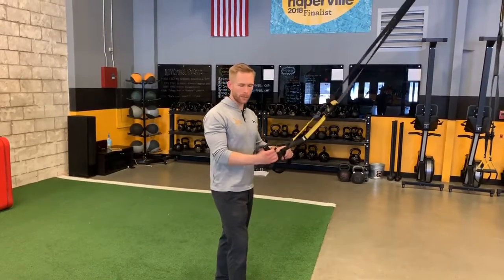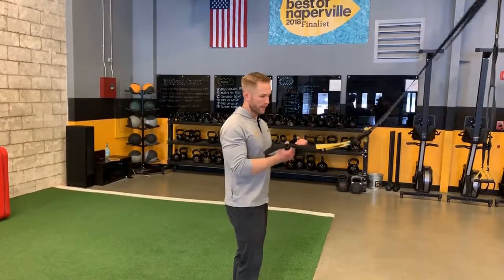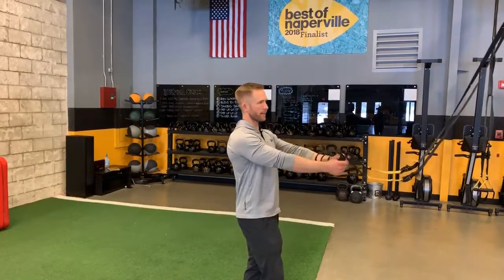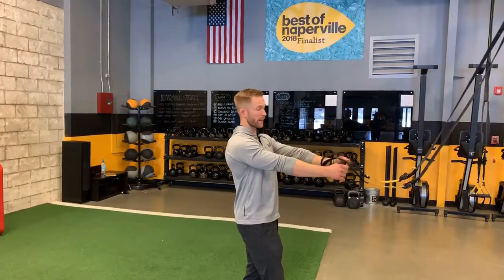The TRX wing is a movement where we're trying to work on pinching the shoulder blades together. It can be done with the TRX or bands on the stall bar if someone is really having a hard time with the TRX. The way this will work and the way that I demonstrate it is first by not hanging back on the TRX.